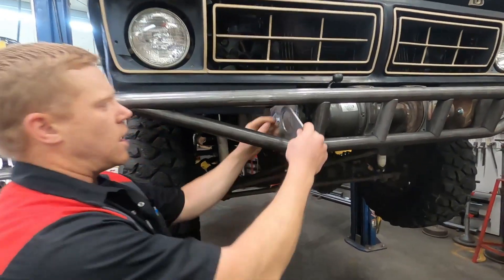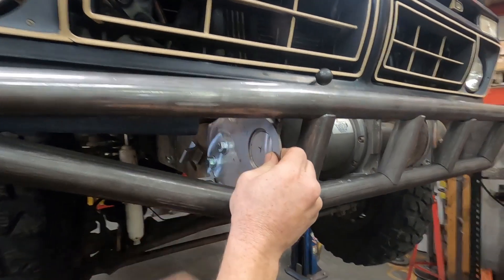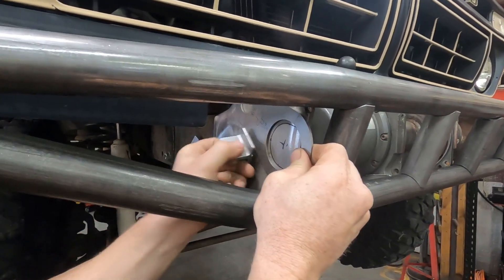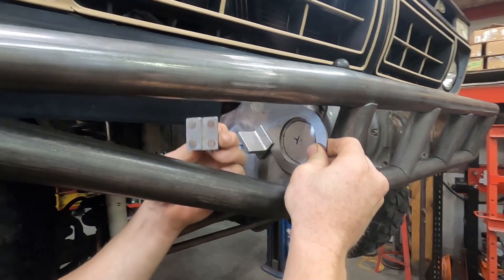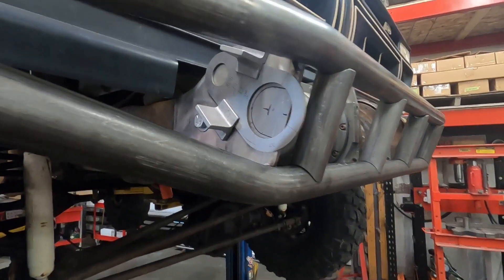We're going to grab our plasma stencil and put it in this hole just like this, then use a couple of mag holders to hold it in place, because this is kind of a hard thing to get a clamp on.